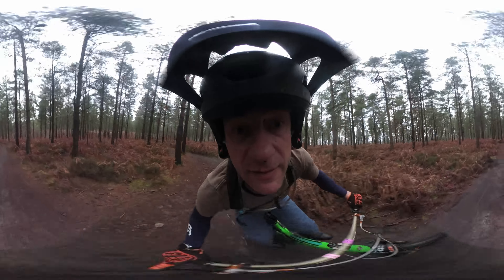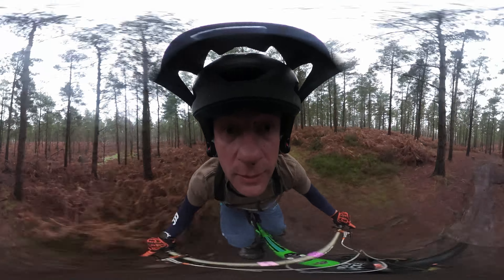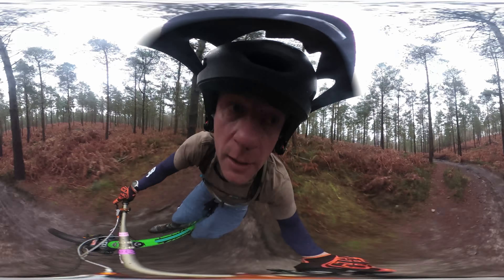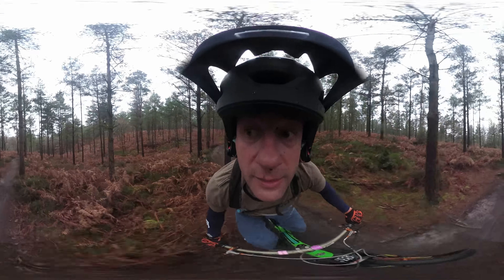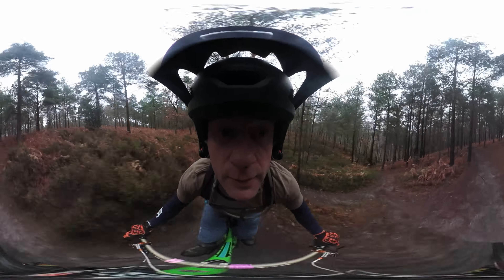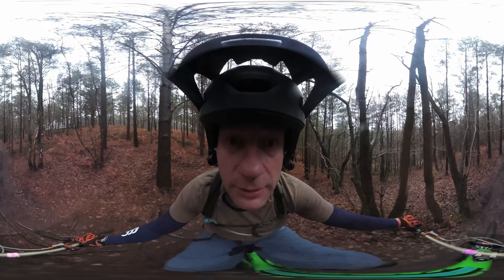For some reason it feels like it's more in the way now. I haven't adjusted it at all. I don't know, it's definitely in the way. I've sort of turned my head to the left, to the right, but I suppose what you could do is...